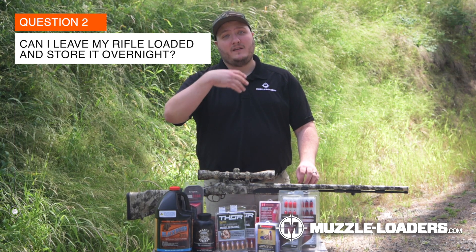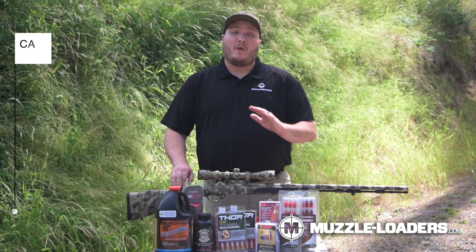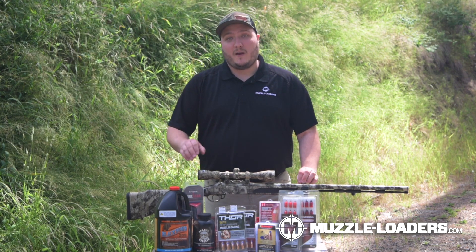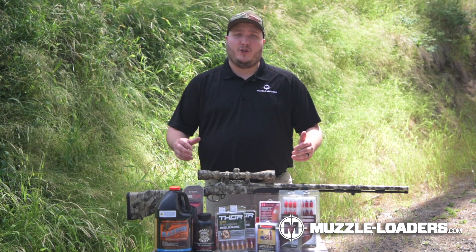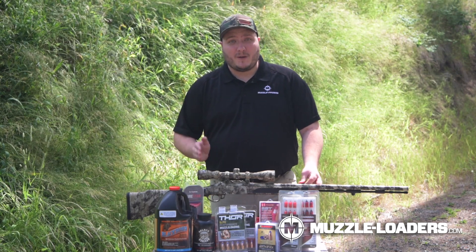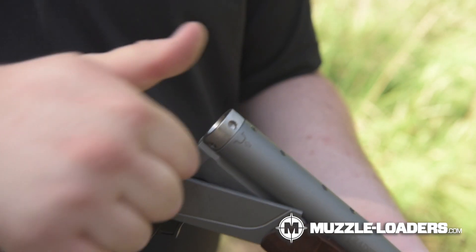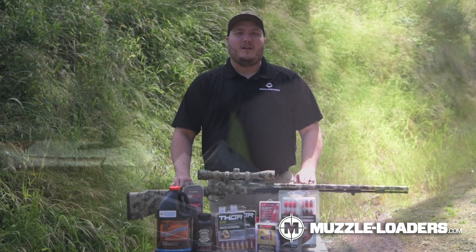The second question that I get asked is: can I keep the charge in my muzzleloader overnight? Can I throw it in the gun safe overnight and then grab it the next morning and shoot it? We do not recommend keeping your powder charge in your muzzleloader overnight. The biggest reason why we don't recommend it is moisture buildup. With these modern Traditions muzzleloaders, it is very easy to remove the breech plug so you can safely remove your powder and your bullet with ease.